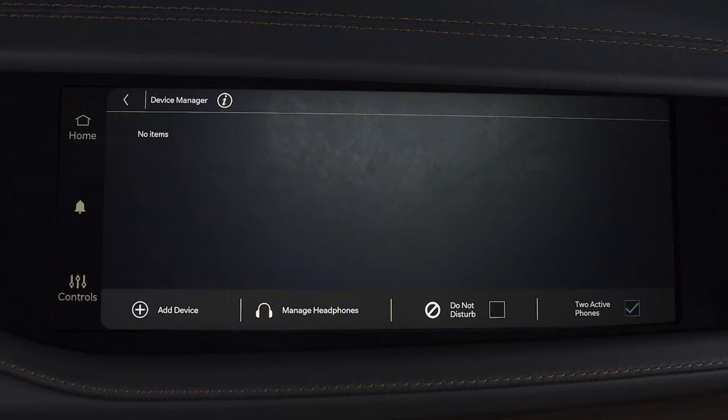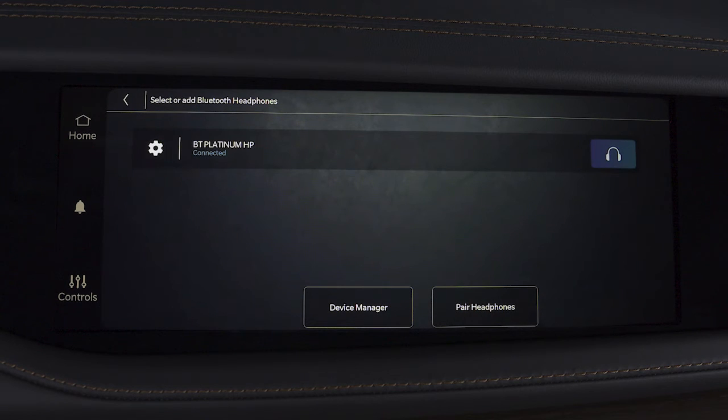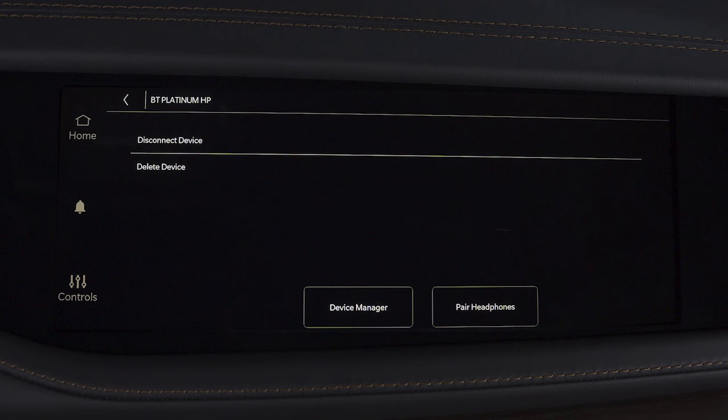You can repeat the process by pressing Manage Headphones. From here, you can also unpair a set of headphones by selecting the gear icon next to the device you want to remove and then pressing Delete Device.